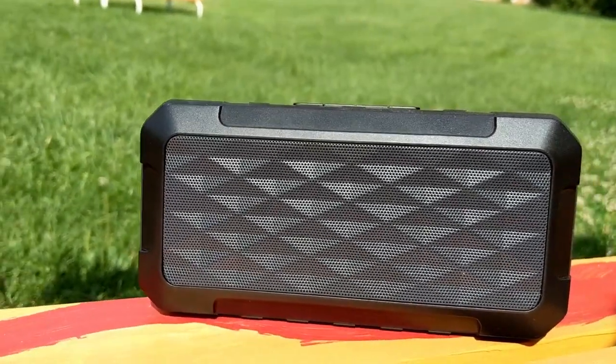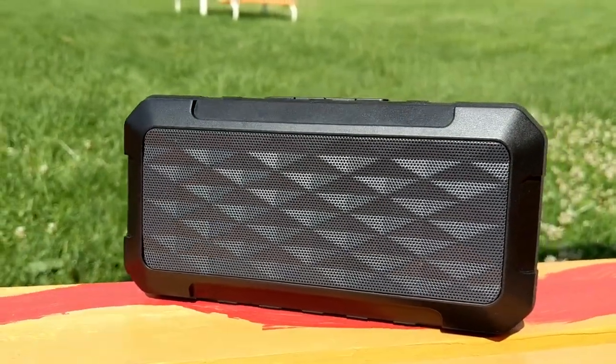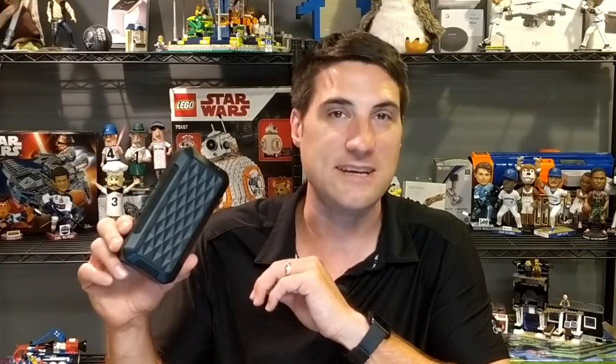This speaker has a rechargeable lithium-ion battery, so you're not going through AA or AAA batteries. Rechargeable battery technology is where most Bluetooth speakers are at these days. You can plug in your USB cable to charge it — it takes about two hours to fully charge and then you get roughly four to six hours of sound from it.